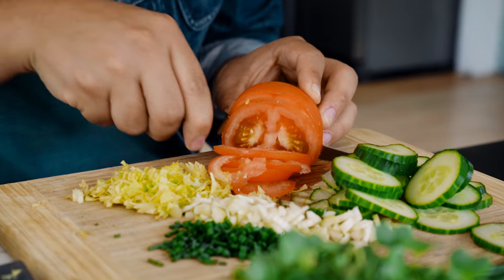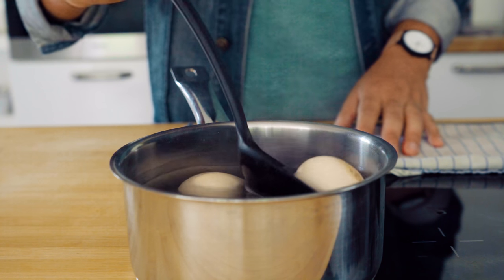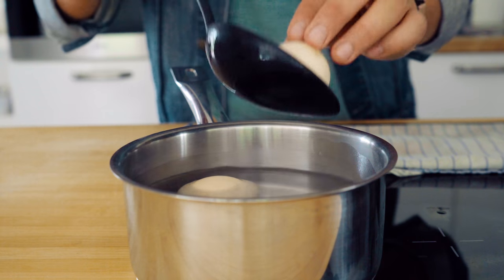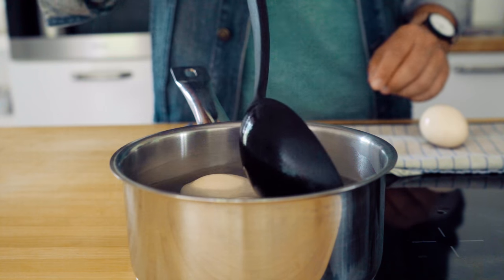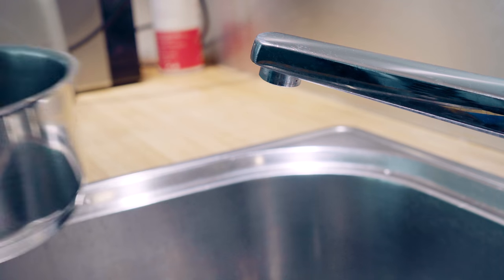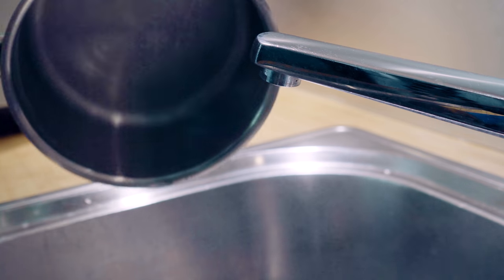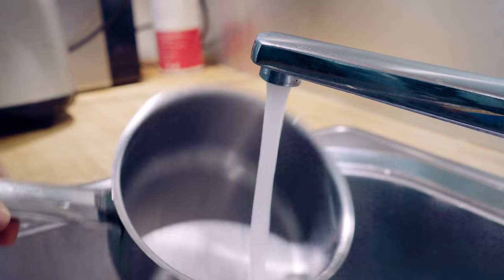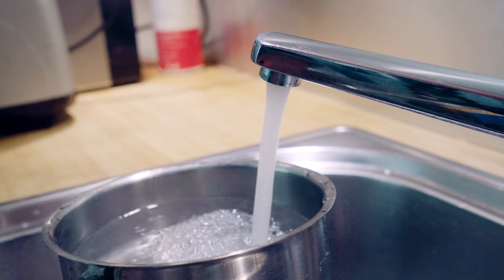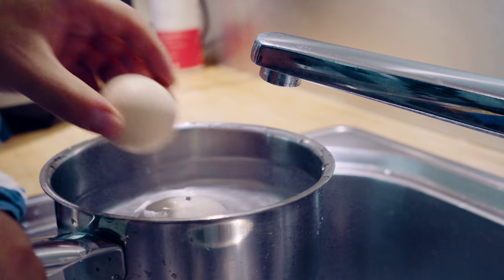When everything is done, it's just time to put it together — as simple as that. Something very important I forgot to mention: literally after your eggs are done cooking, you need to take them out of the hot water. This is very important because we need to stop the cooking process. Put them immediately into cold water. Ideally, put some fresh water into a bowl, add some ice, and add your eggs for a couple of minutes until they get to room temperature so we can peel them.